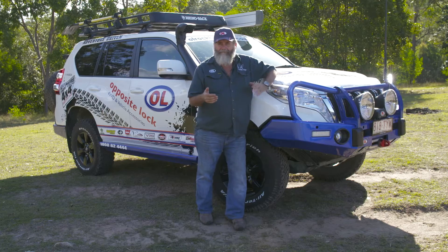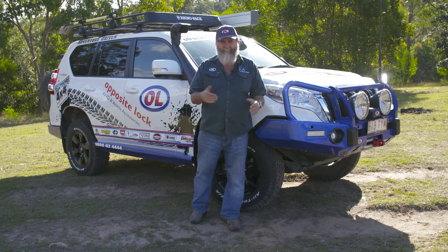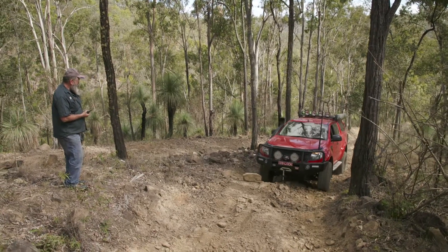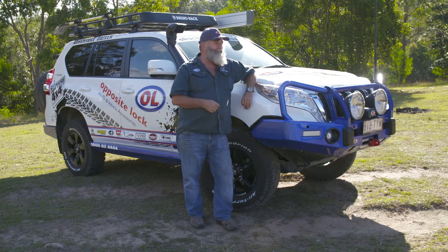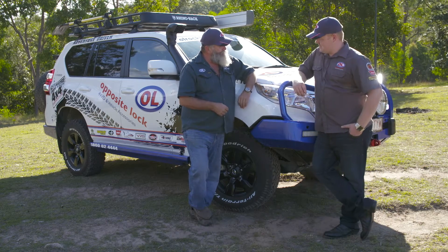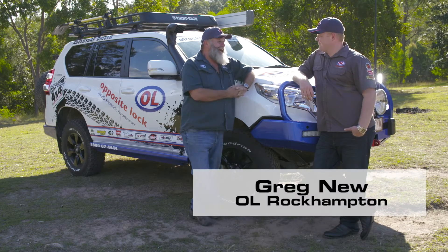Most vehicles are built with suspension but it's just there to do the job — it's not particularly good at anything. But Opposite Lock is good at suspension — really good. Opposite Lock gives you a choice of a couple of different types of suspension, and here to tell us more about it is Greg, who's fitted more than his share of both.